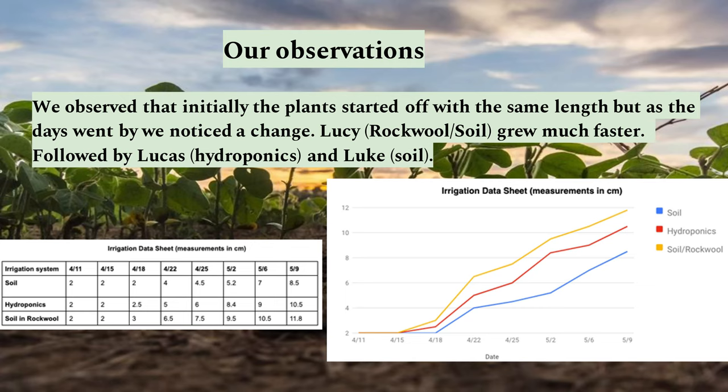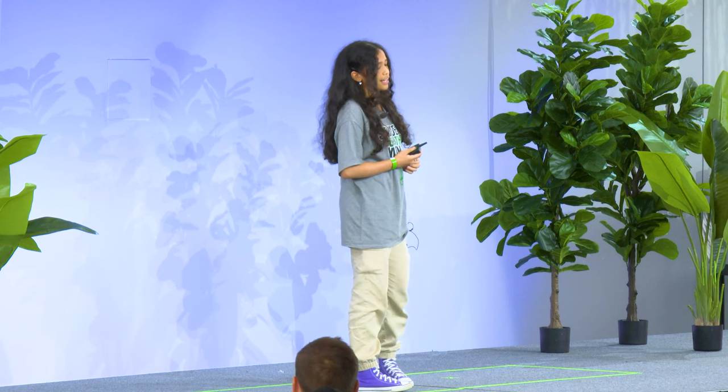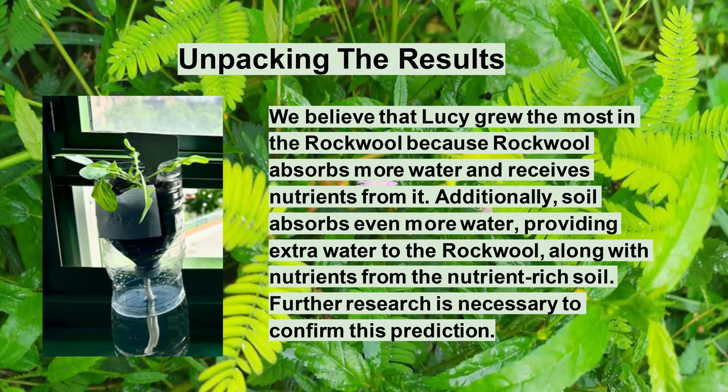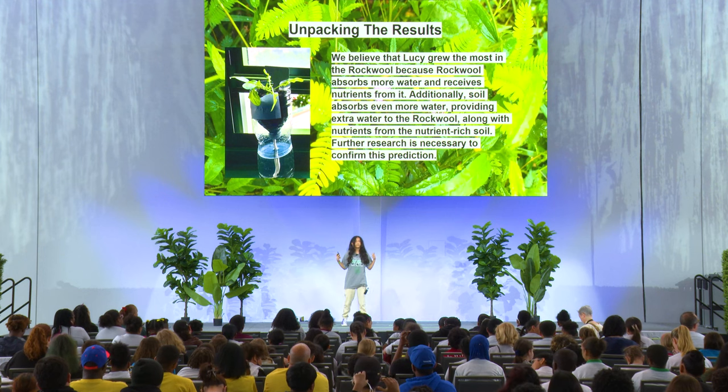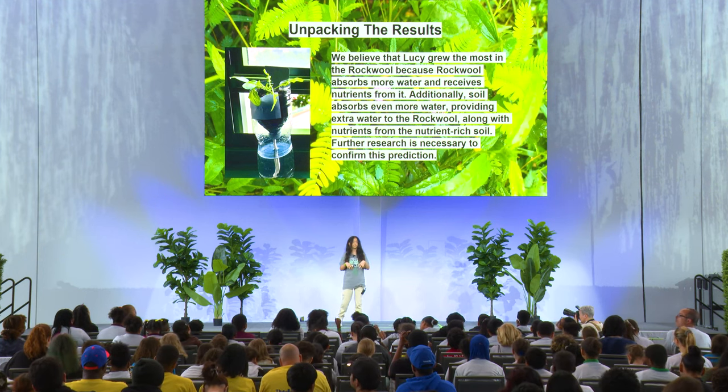The soil only grew to 8.5 centimeters. Hydroponics grew to 10.5, and rockwool with soil grew to 11.8 centimeters. The soil with rockwool did grow the most in the span of one month. After the results, we believe Lucy grew the most because the rockwool absorbs more water and the soil gets more nutrients from the nutrient-enriched water, so the plant essentially gets double the nutrients.